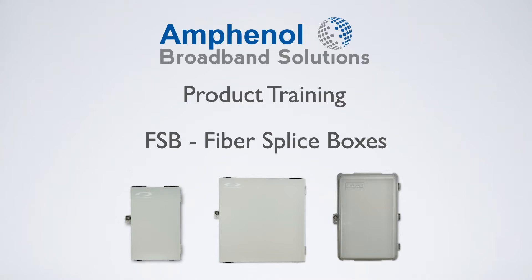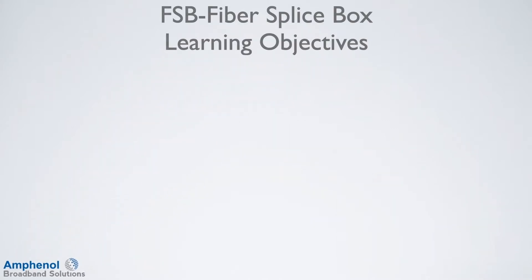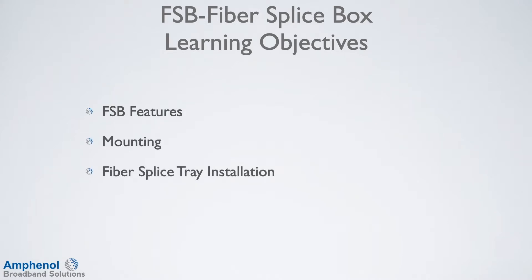Welcome to the Amphenol Broadband Solutions Training on the FSB Fiber Splice Boxes. In this training, we'll review the FSB features, show how to mount the enclosure, and route and install for the fiber splice tray installation and for the ribbon fiber installation.